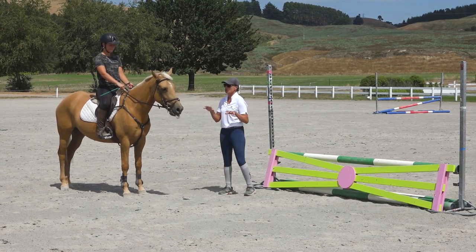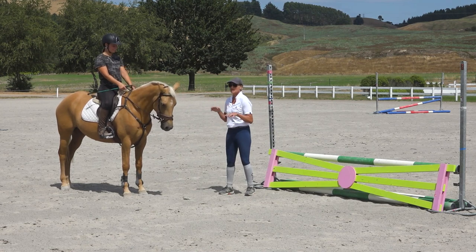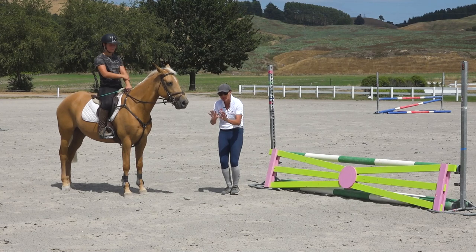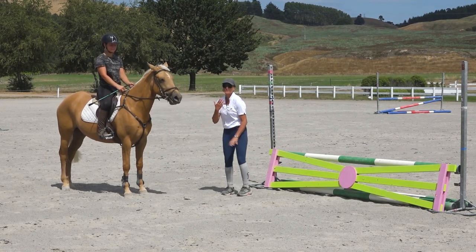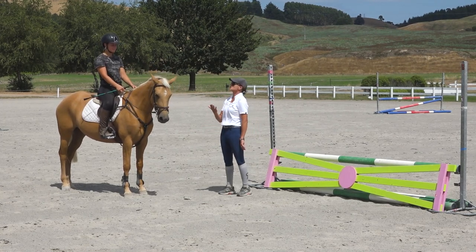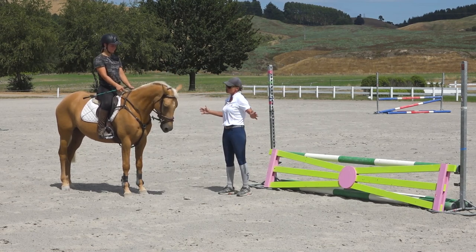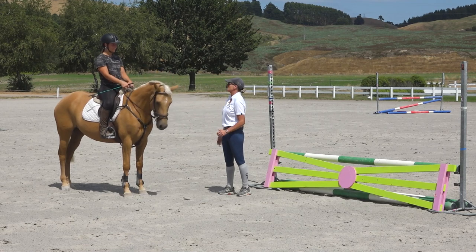There are a couple of things horses do when they spook. Some of them slow down and lower their neck because they're looking at it — those ones tip the rider forward. So if you lift your chin, it'll help you stay really strong through your core and be able to be in a position to just ride her forward when she starts to spook.